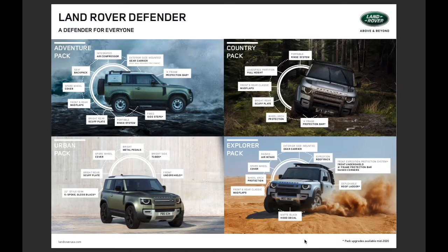Now that you have a good working knowledge of Defender, its capabilities both on and off-road, and its amazing driver technologies, you may want to order one for yourself. Land Rover has offered four packs: the Adventure, Country, Explorer, and Urban Pack.